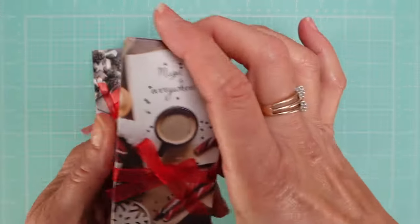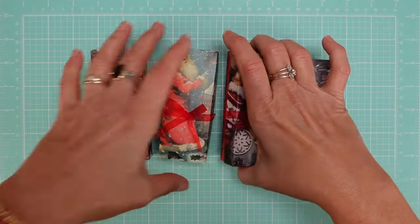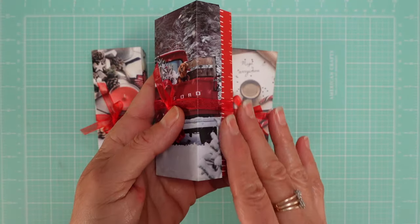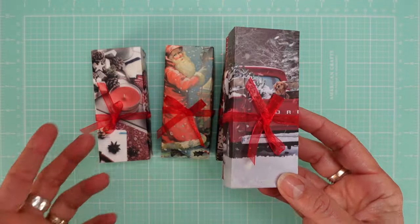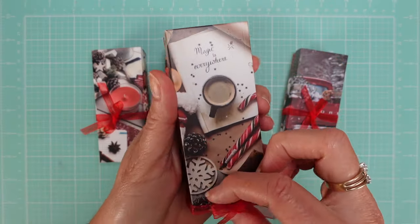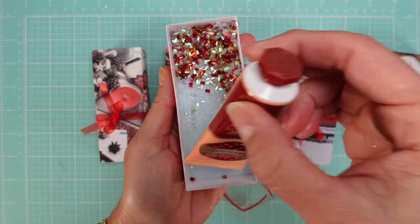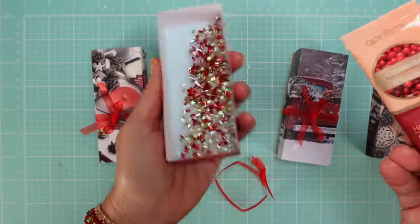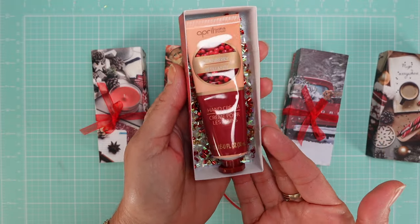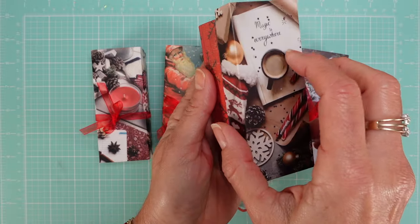Guess what's inside? Remember I showed you all the products I got — most of these products I'm using to gift are from the dollar store. Let me open one. This is actually a box that holds hand cream. I used some filler — not glitter, they call it filler — and it's perfect sized for these hand creams.